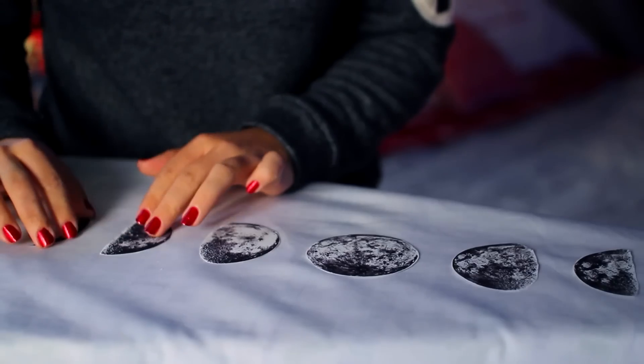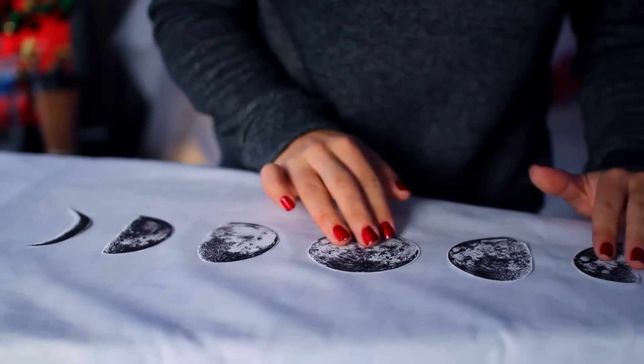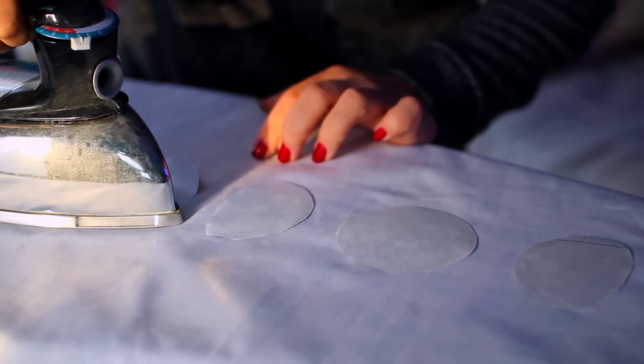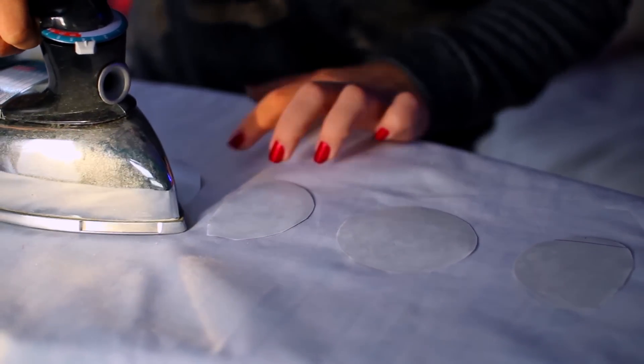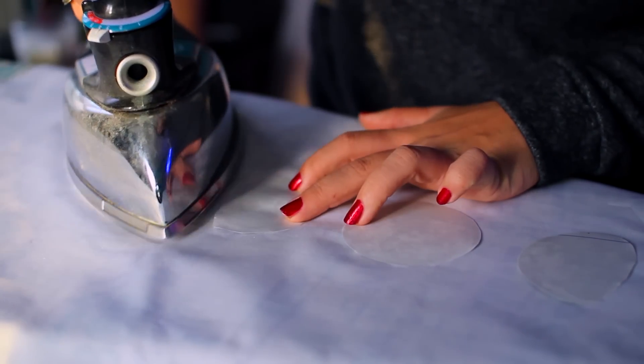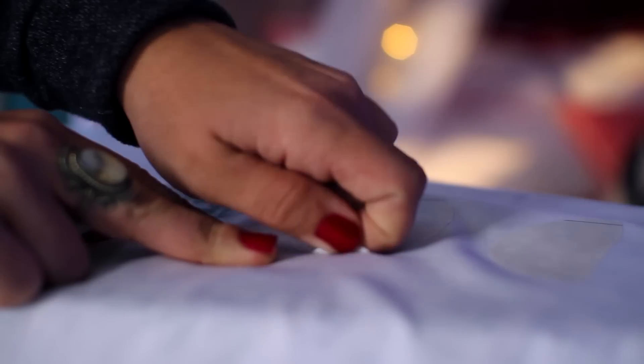Iron your pillowcase first so when you go to apply the pictures they're not going to be wrinkly. Then flip it over and iron the transfers on — I held each one for about 30 seconds. Wait for them to cool off for about a minute, then peel back the paper and you're all done.